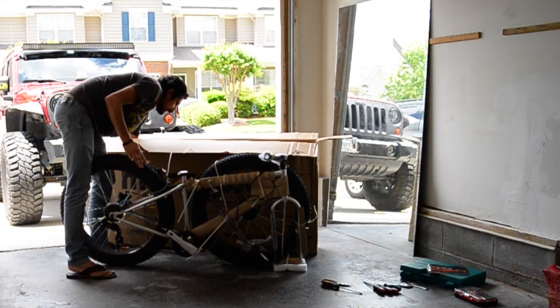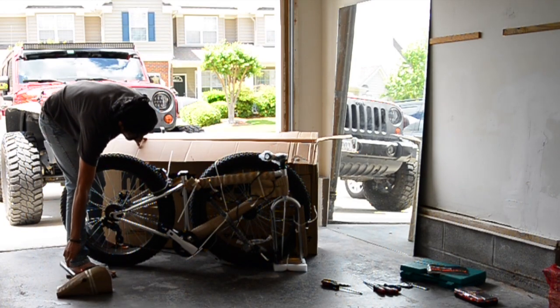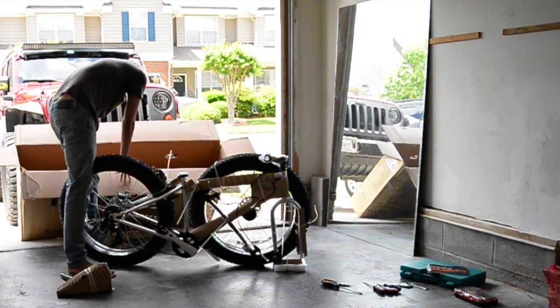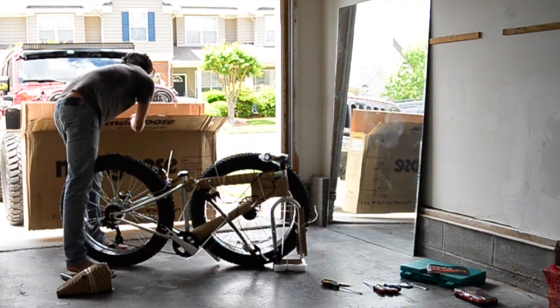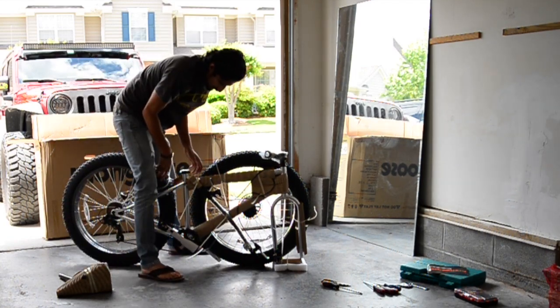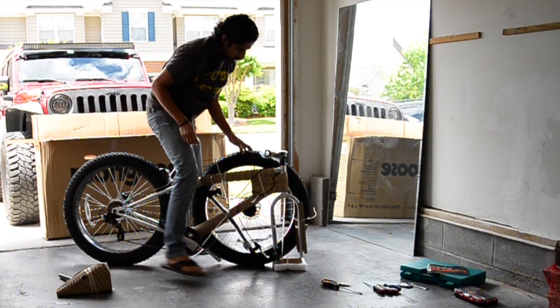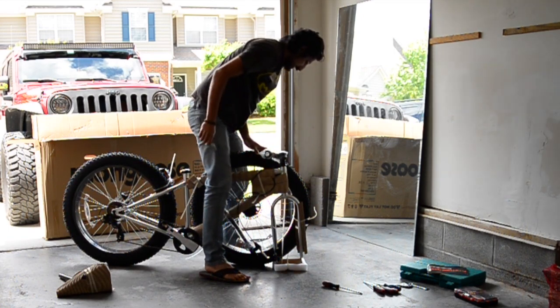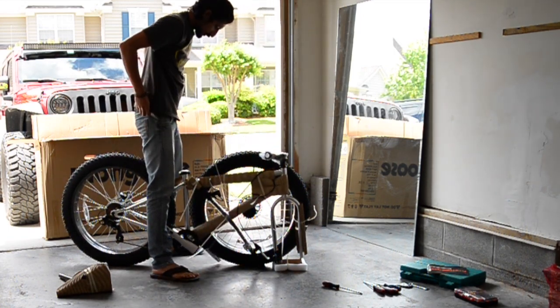And then we have the seats. That's it for now — it's all tied together with the zip ties. Let's go ahead and sort it out.